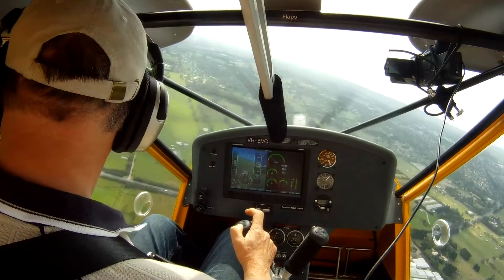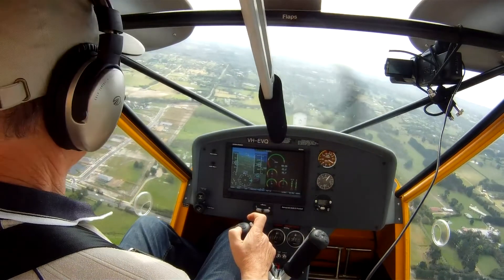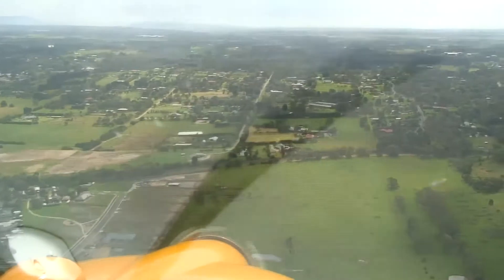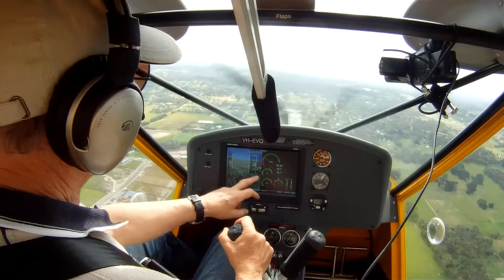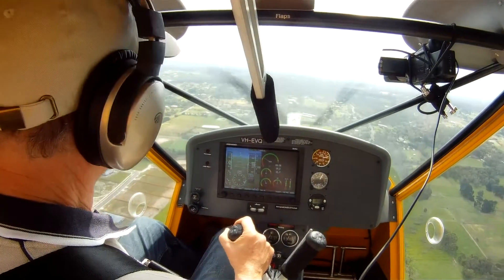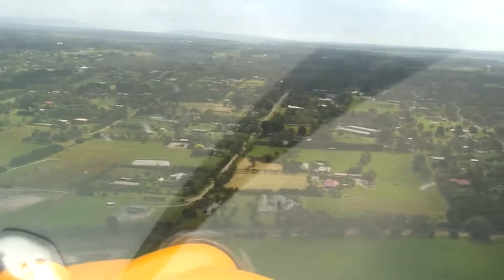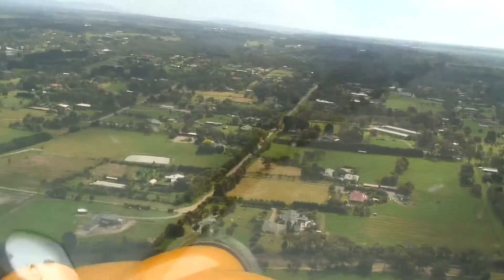We've just turned base and put down full flap on the aircraft. We'll get the speed back to around 50 to 55 knots — with two people in the aircraft maybe 55, but with one person 50 is absolutely fine. We're coming down at a rate of maybe 600 to 700 feet a minute with just normal flap, which is a reasonably steep approach. But you may need to get a little bit of extra descent once you're close to the runway, hopping over trees or whatever.